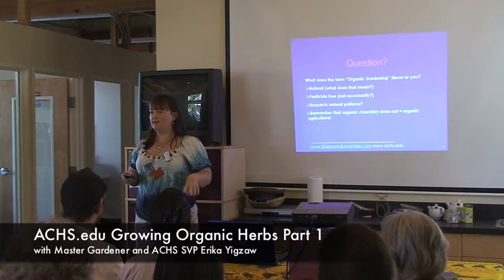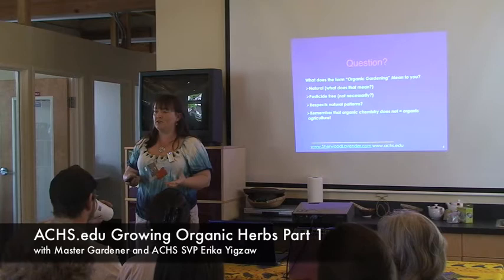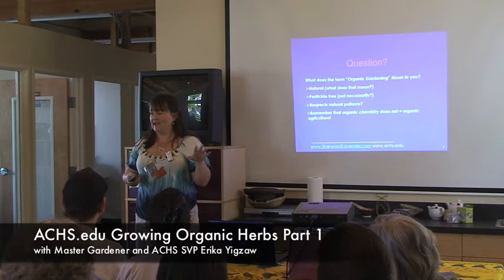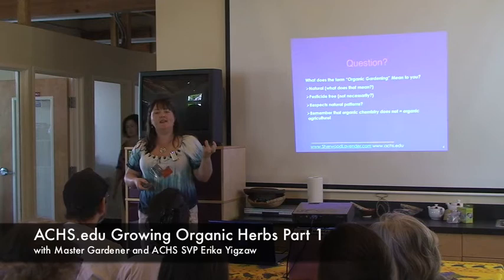Ideally it's a closed loop — you're collecting everything at the end of summer, composting it, and using that compost in spring on your garden, which provides some of your nitrogen. Most people can't make enough nitrogen because in Oregon the rain washes it away, so nitrogen is our limiting factor and most people have to buy some in. But it's really fun to see exactly how much you can do yourself. For example, I was just talking to someone who had rabbits and had no idea you can use rabbit poop as a fertilizer.